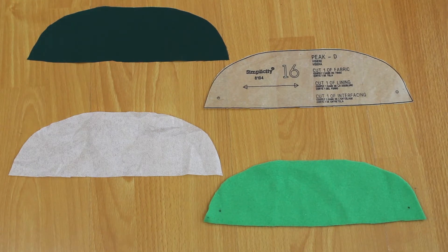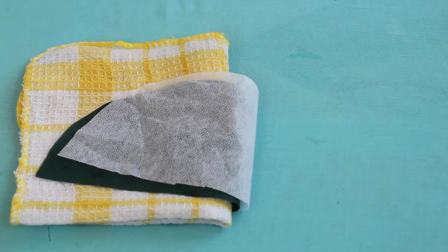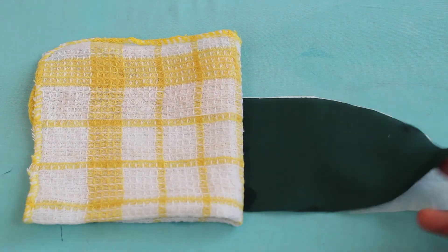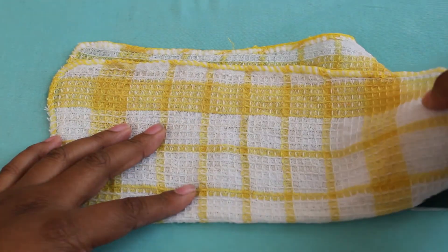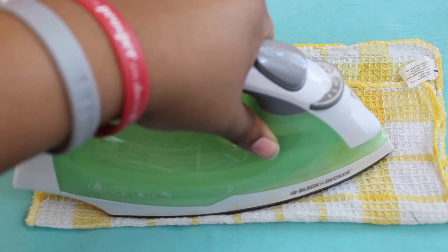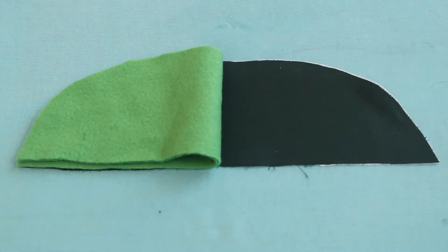For scarf D, you should have pattern piece 16 cut out of fusible webbing, lining, and fleece. To apply the interfacing, place the interfacing glue side up and the lining wrong side down on top of that interfacing. Place a damp drop cloth on top and press with a hot iron until they are completely stuck together. Allow time to cool.